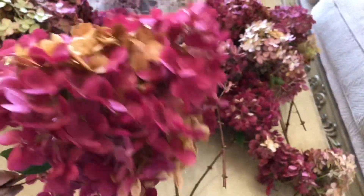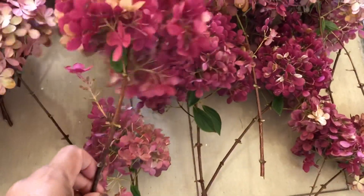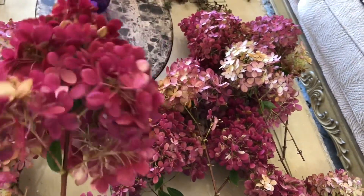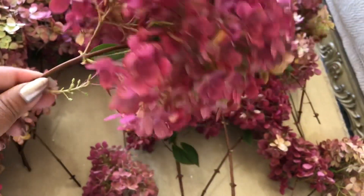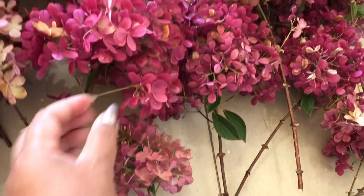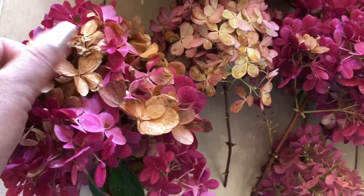The blooms are big and the top side, which is more exposed to the light, is this deep color, while the bottom side is still a lighter color.